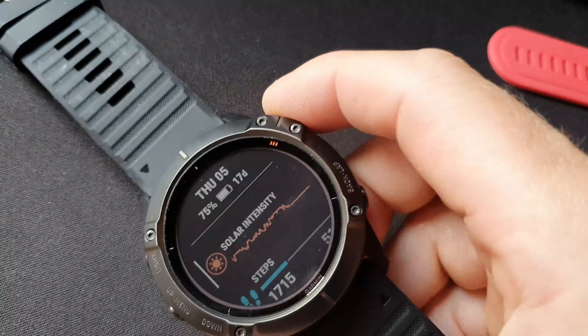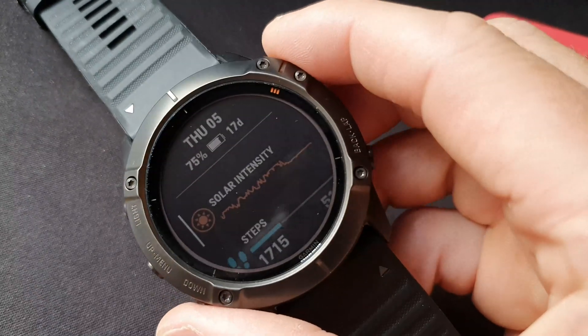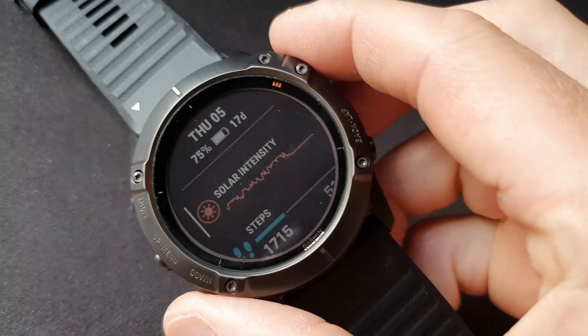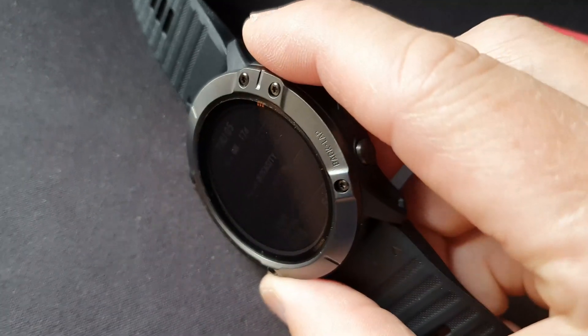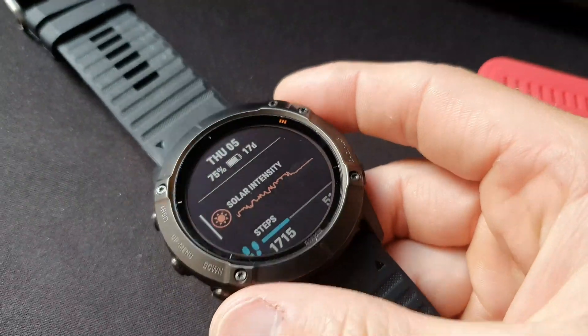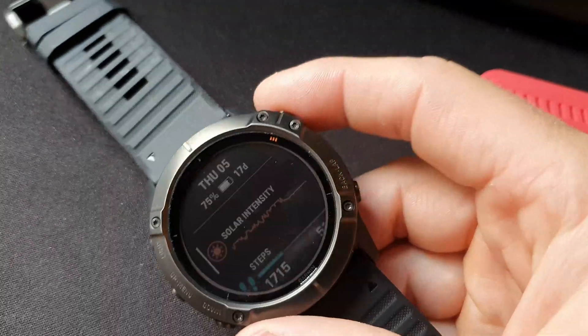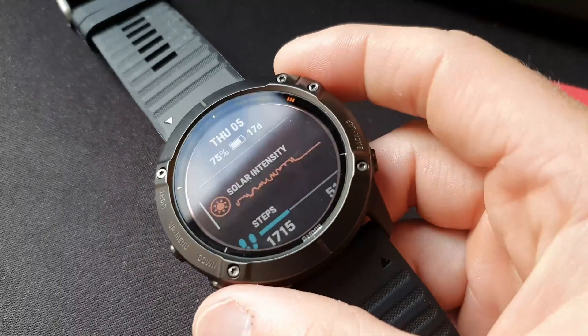If you're sitting by a window, it could drop to about 20–40% performance. Similarly, if the watch is tilted on its side it drops a lot — about 50–60% performance loss. So it's never going to be really optimal because it's never going to be perfectly facing the Sun.